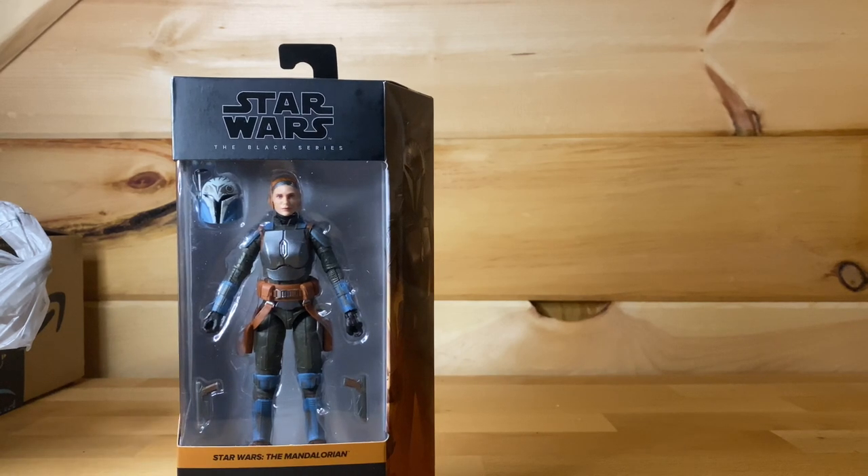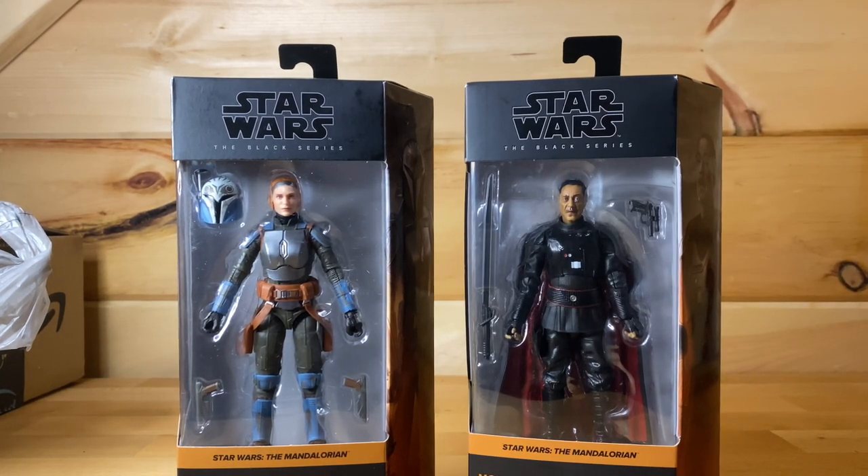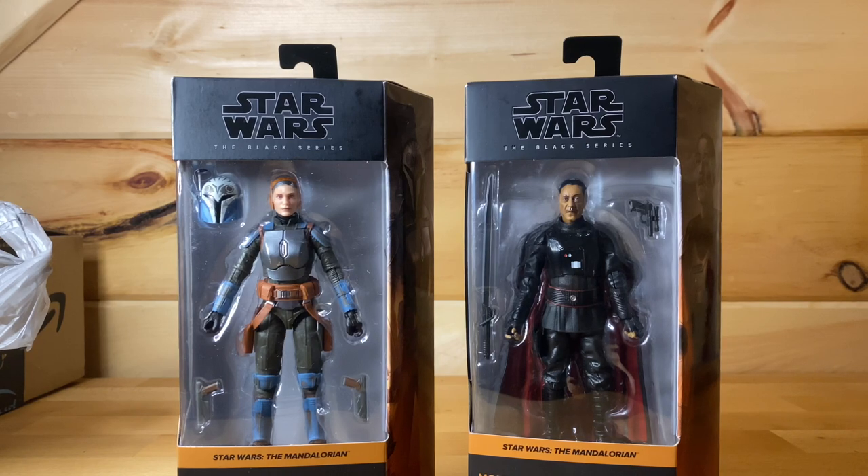And then we also got — I believe this was at Walmart, I got it on sale for like 17 bucks, which is amazing — we got Moff Gideon. He's the only one from that wave I don't have yet, so I'm glad to pick him up. And of course the Darksaber is just gonna look amazing. Super hyped about these guys, let's go and get them open.